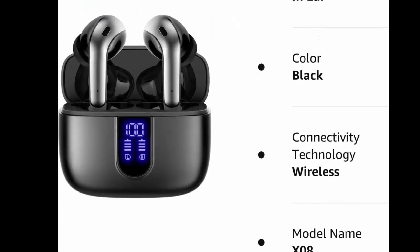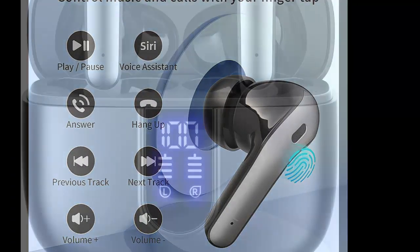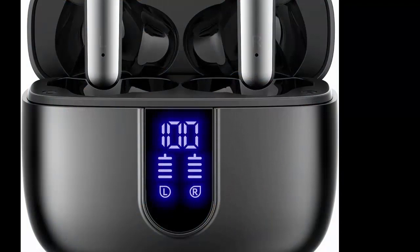The 470 mAh battery capacity charging case can provide 6x full charging for both earbuds. Each earbud can last 5 hours on a single charge, so you can enjoy 60 hours of music time in total by using them in turn.